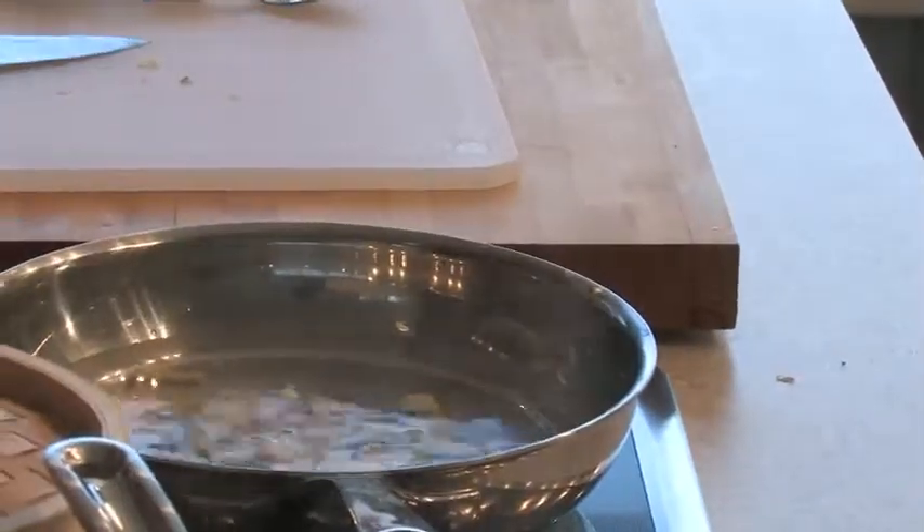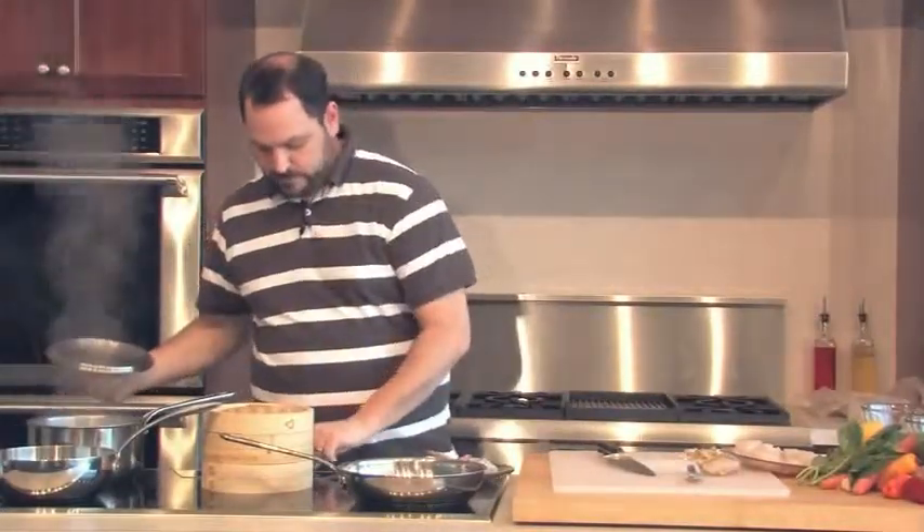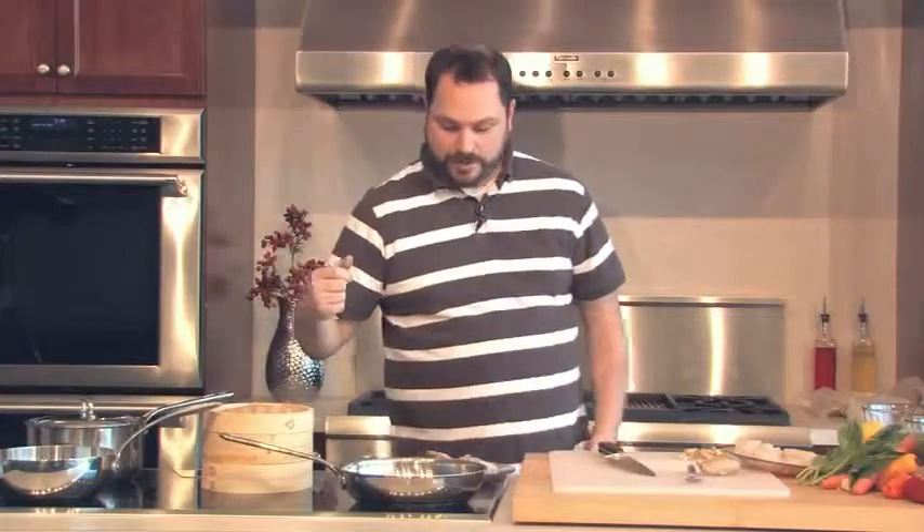I'm going to throw my garlic in there. Our rice has come to a boil — I want to turn this down to a nice little simmer and keep it covered. The reason you always keep rice covered and use exact water-to-rice proportions is that when it's done it should have just the perfect proportion — there shouldn't be any water left in the pan; it should all be absorbed. If you remove the lid, some of that water will evaporate.